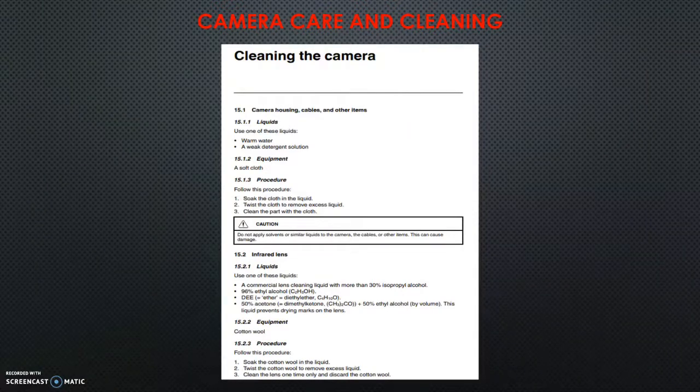Taking care of the camera is similar to our masks — use warm water and a weak detergent. Soak it down gently; don't get it super wet, although it is explosion-proof and waterproof. Try not to scratch the lenses, same as with all our other equipment. For the lens specifically, use cotton wool, truck towels, or gauze pads — those work well.